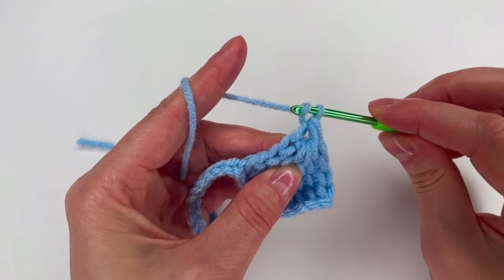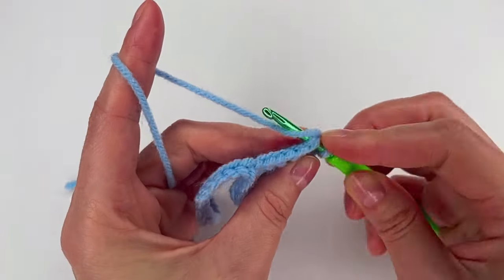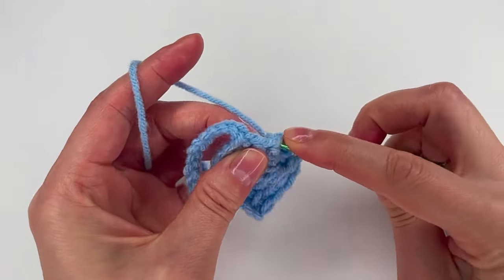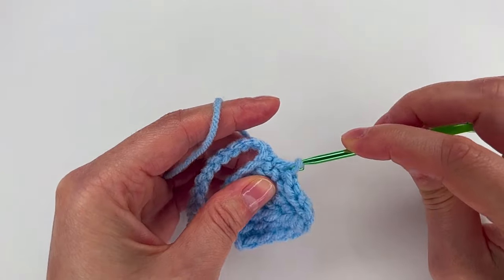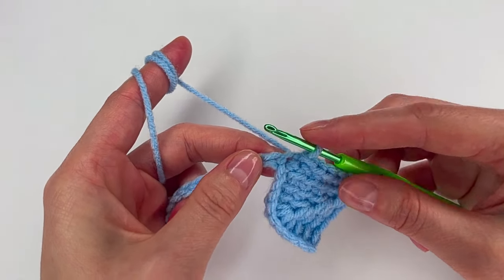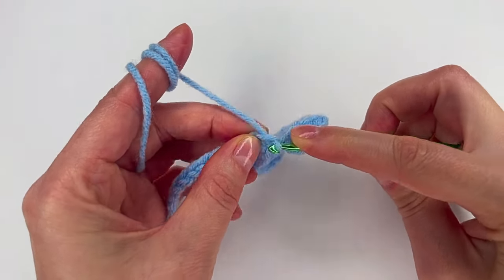And we chain 1. Now we're gonna go right here in both loops and make a slip stitch — make sure it's not too tight. Move to the next one: that's 1, 2, 3, 4, 5 — and the 6th slip stitch is not gonna be right here; it's gonna be on the next chain. So on the next chain we make the slip stitch.